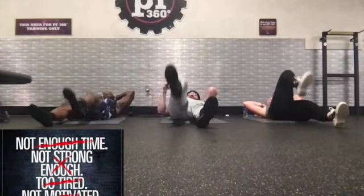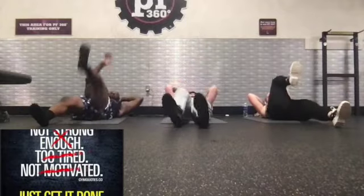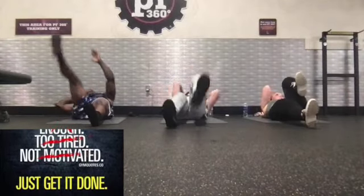Eliminate those excuses. Nobody's listening to them. They don't serve your best interest. Ignore those excuses, and get to work, and get it done. Period.